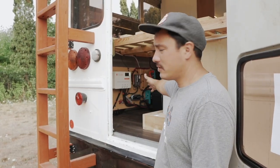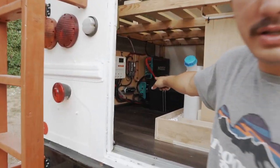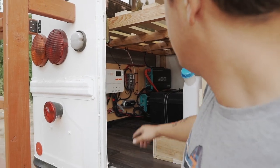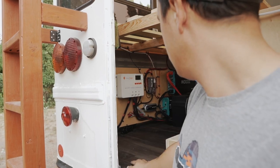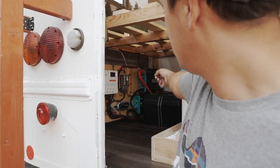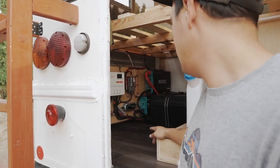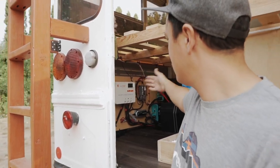So this is Brandon's electrical system. He has two 100 amp-hour Battle Born lithium batteries — two batteries, 100 amp-hours each. This is the Grape Solar 40-amp MPPT charge controller, and we have the 40-amp DC to DC charger from Renogy. We have a 2000-watt Renogy inverter wired to a switch so all his outlets can be turned on with just a flick of a switch. And then he has a 12-volt fuse block with all his appliances hooked up to that.